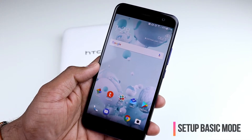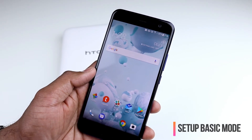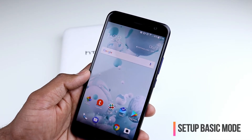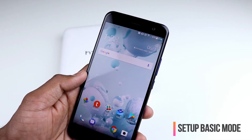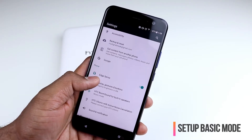If you have gone through your U11 setup process and configured the Edge Sense, you would have set the default to the camera app. Now, how do I change this or how do I customize my squeeze action level? To do that, you go to your settings and there you have the Edge Sense option.